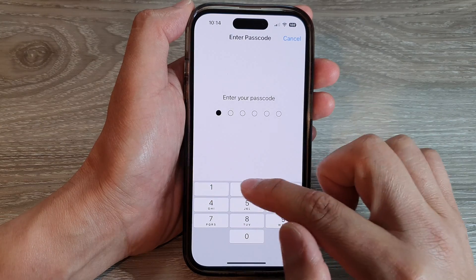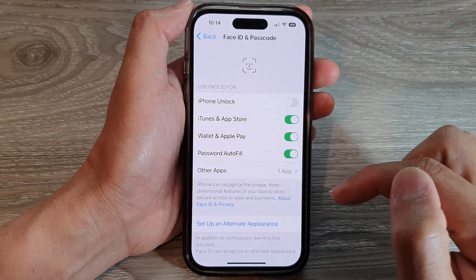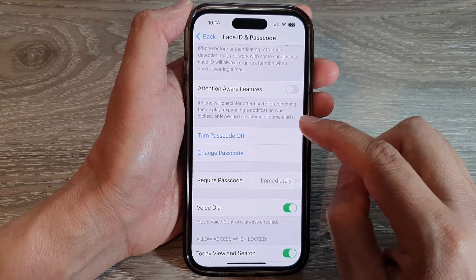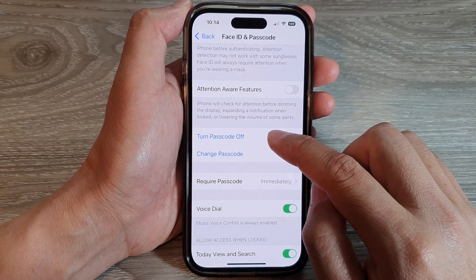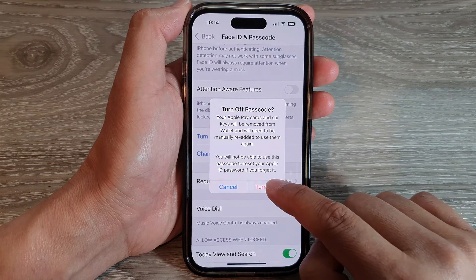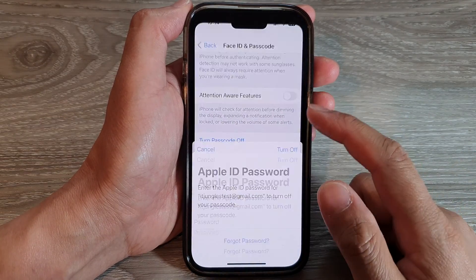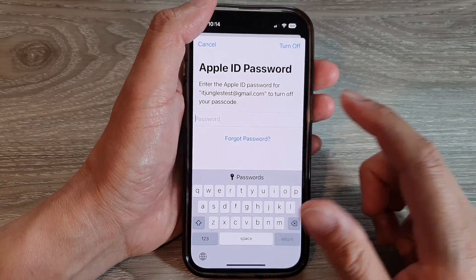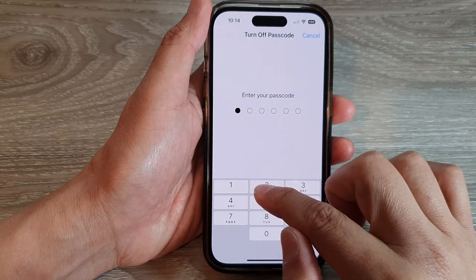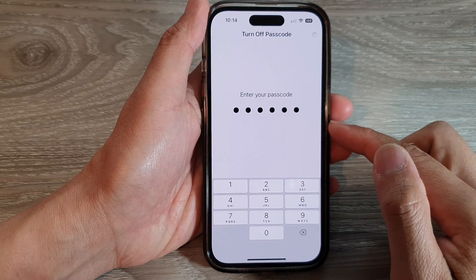Next, put in your screen passcode. Then swipe up to scroll down, and tap on Turn Off Passcode. Tap on Turn Off, and then you'll need to put in your Apple ID account password.